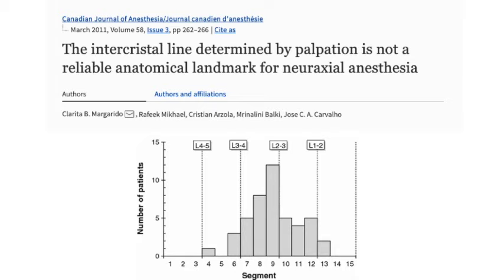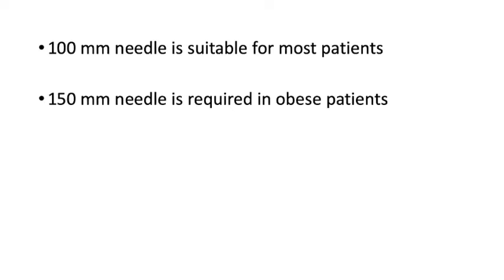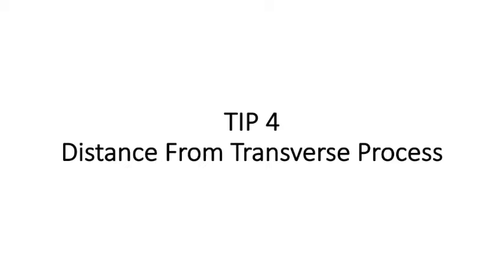Tip three is selection of the needle. Because this is a deeper block, the lumbar plexus is typically found at 8 to 9 cm in routine patients. In obese patients a 150 mm needle may be required. Selecting the proper needle length is important — with a shorter needle you will simply not reach the lumbar plexus.